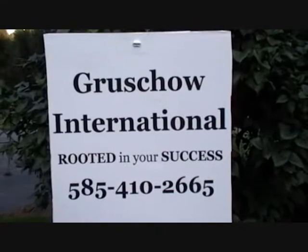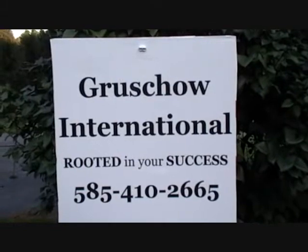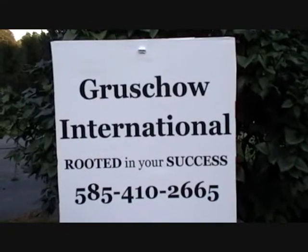This is Rob Gruccio coming from Clyde, New York, looking at some soybeans, where Gruccio International is rooted in your success. For more information, you can contact Rob Gruccio at 585-410-2665 to set up an appointment. Thank you.